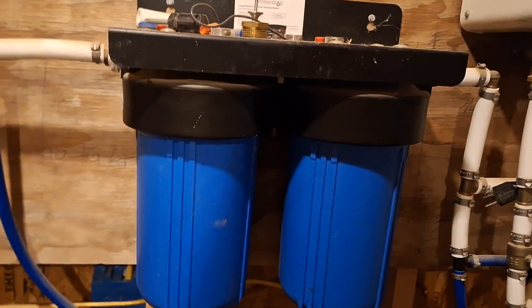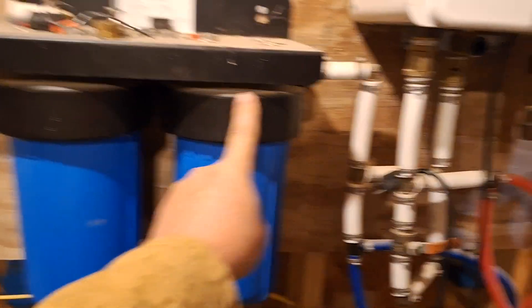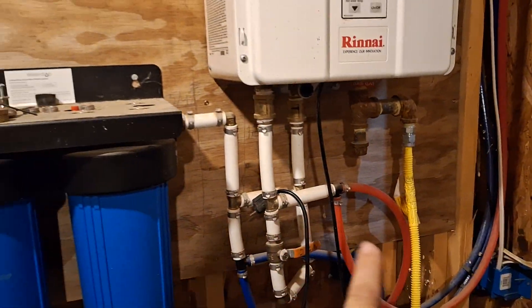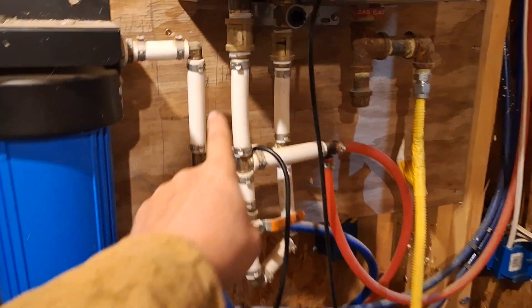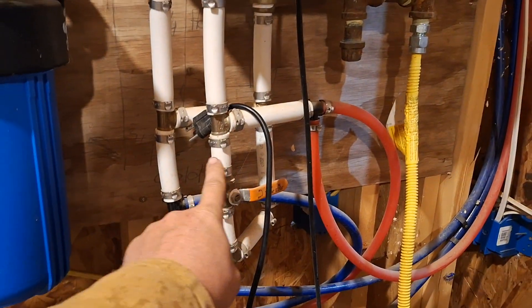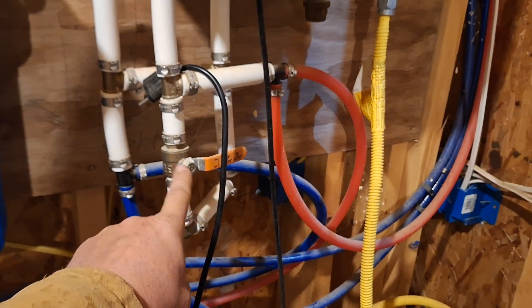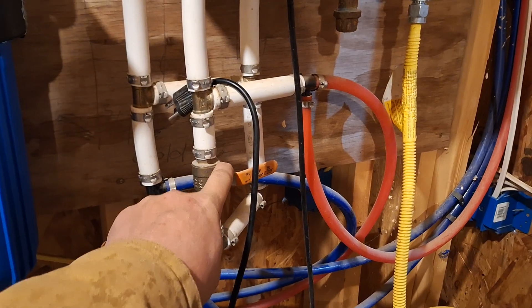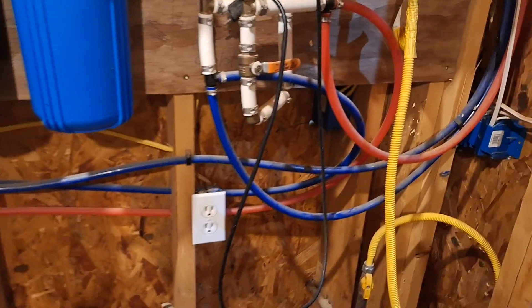This blue line goes to the toilet. The rest comes through these two filters — 10-inch tall — this is the five-micron filter and this is the carbon filter. From there it runs into the water heater; we have a Rinnai tankless water heater. It comes down here and tees — one side goes to the water heater. This little loop underneath is a bypass for the water heater in case it ever goes out, so we can still get water out of the hot water lines by opening this valve.